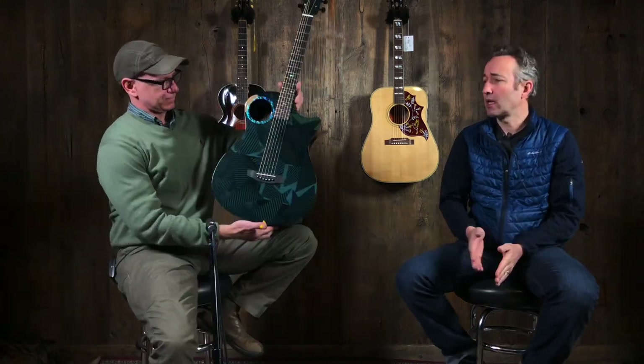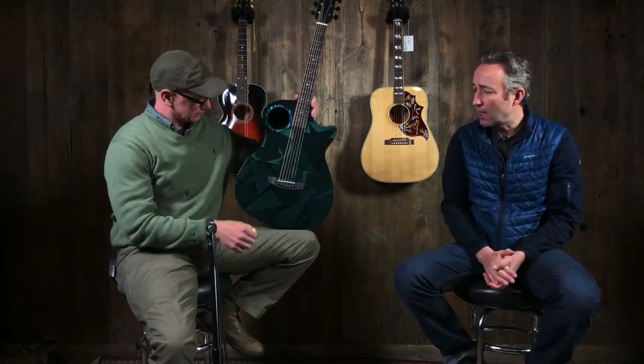Quentin, welcome. Hello, hello everybody. Paul here, Music Villa, Bozeman, Montana. Quentin King. And we're checking out a Rain Song today.